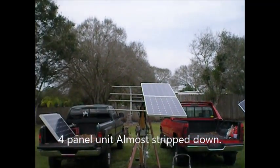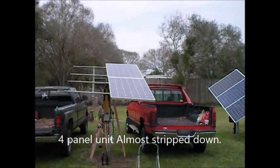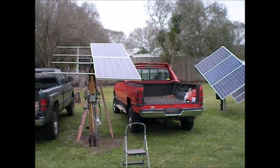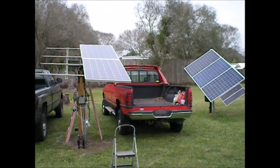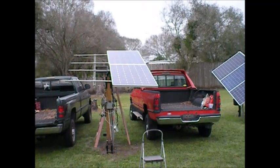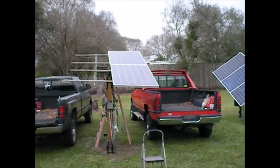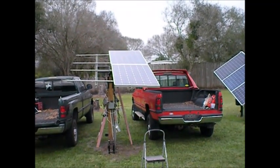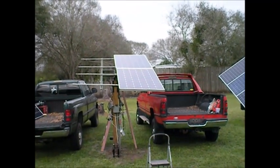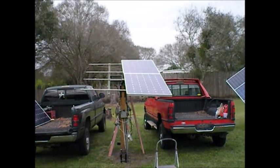Here's an update. It's about an hour and 15 minutes in to tearing down the four panel tracker. These two panels are loose and they're ready to come down. And then we're going to take the old four panel job off. I've got the new one ready to go up. So that's just a quick update — be back in a little while.